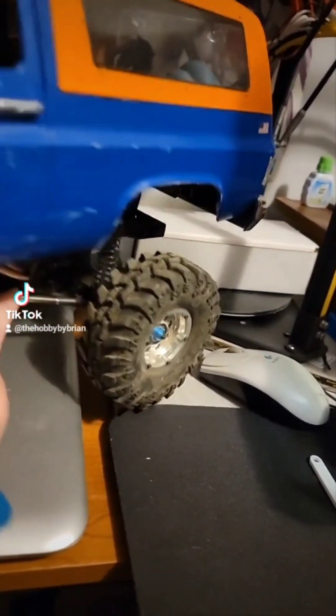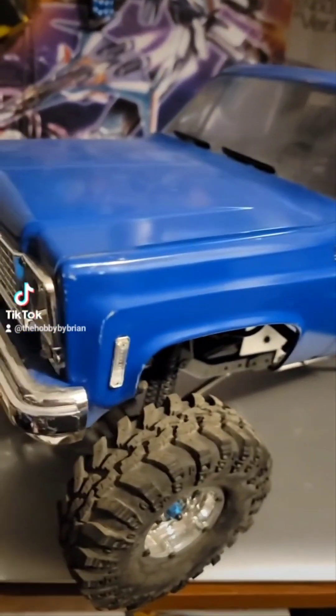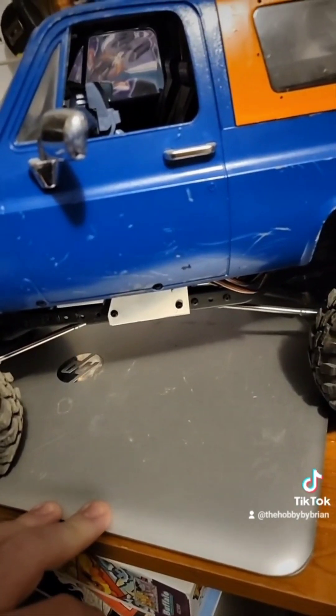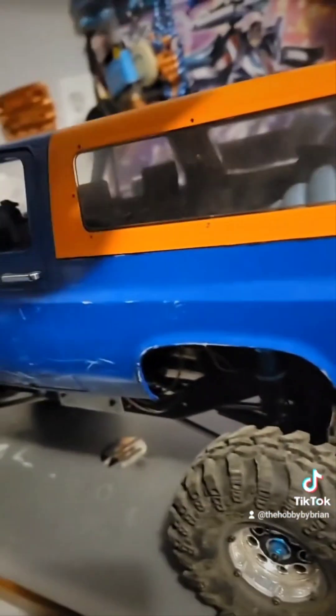This truck I bought brand new and have been slowly modding it, as you can see, very extensively. Originally the Lexan body that came on this thing was just the red RTR version '86 K5 Blazer — it looked really cool. I did kind of a half-ass interior in it, in the bed section. Now that I've got the RC4WD body, it's got all that interior in it already.